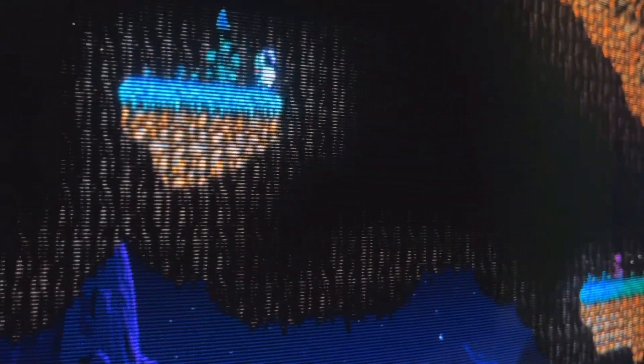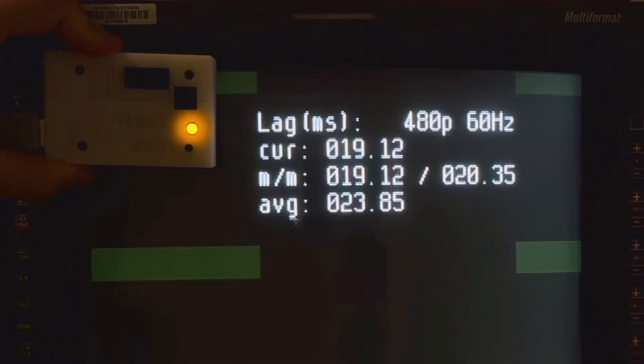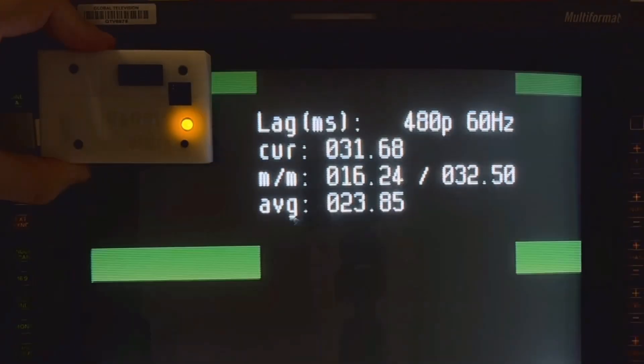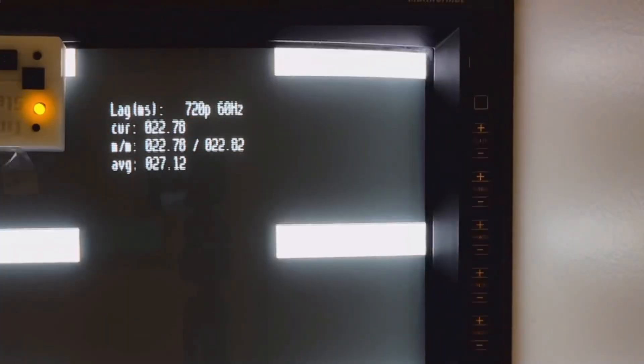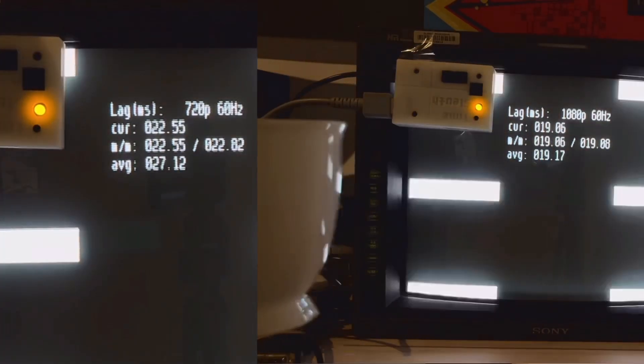For standard def, it's solely a 240p downscaler. Going from 480p to 240p has varying 16 to 33 milliseconds of lag, translating as 1 to 2 frames. 720 and 1080p inputs have the same amount of lag, but the scroll rolls much slower.